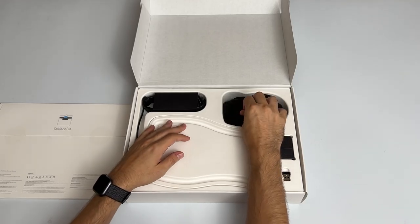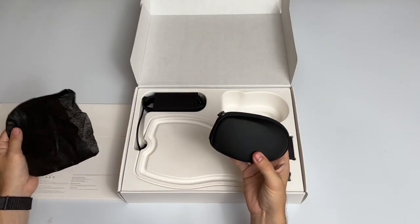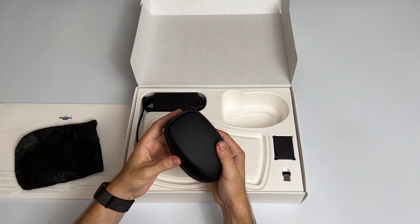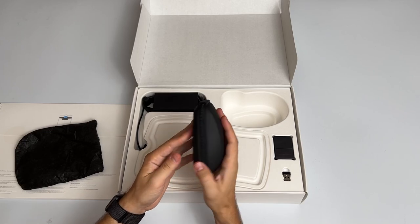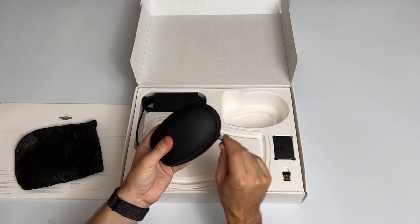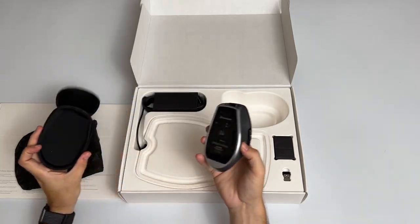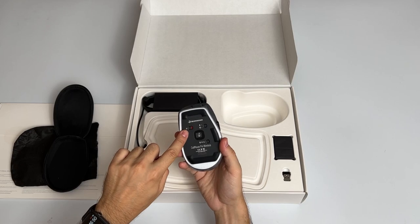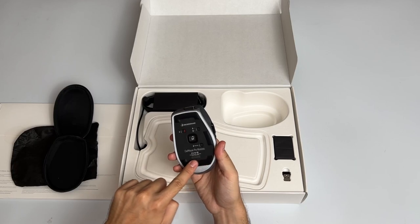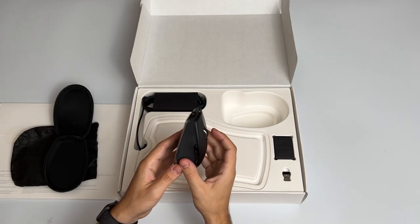The mouse comes in a pretty nice, high quality box that protects it when you travel. Opening it up, the mouse has a power-on button, a Bluetooth button, it's a laser mouse, it has pairing, and a nice smooth surface. It feels very high quality. You have two buttons on the side and three on the top.